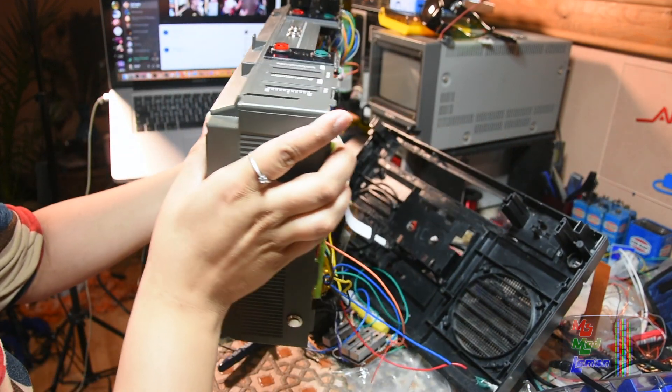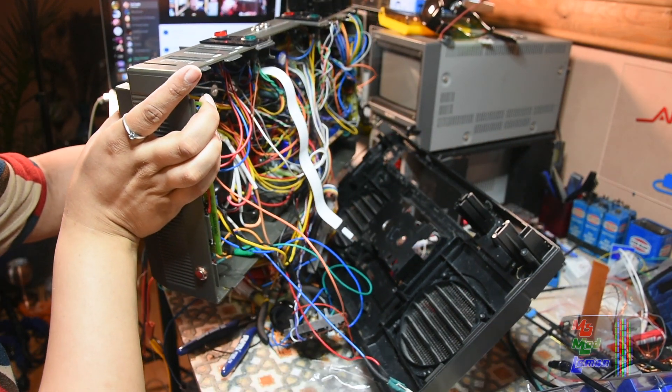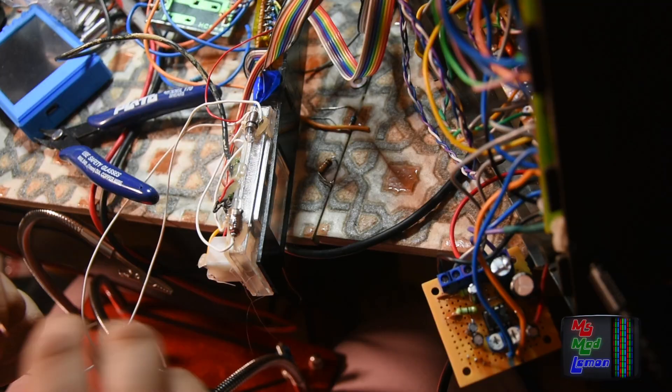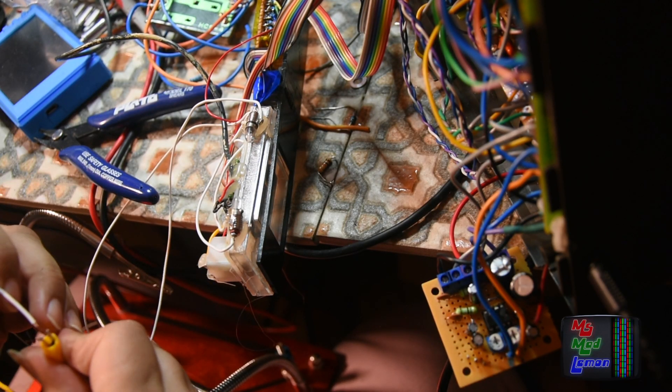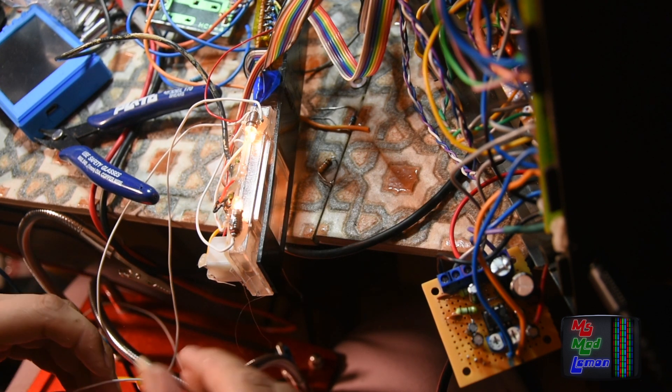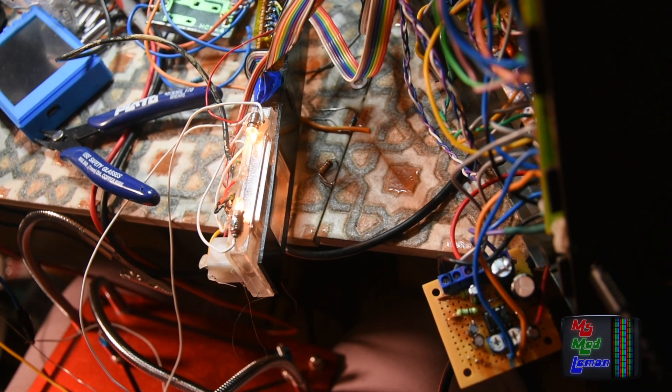Hello and welcome! We reach another step closer to completing the Sid Boombox. Today it's the installation of the Sid Boombox circuitry itself. This is the exciting moment I've been waiting for since this whole project started, to start seeing it come together and seeing things working.